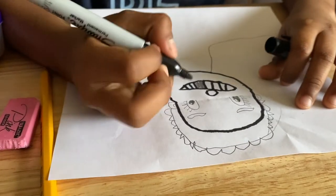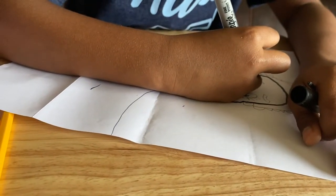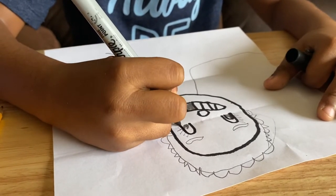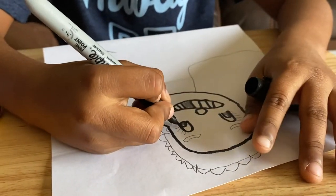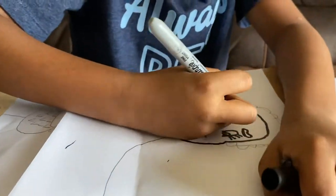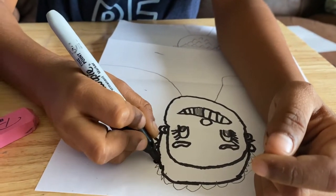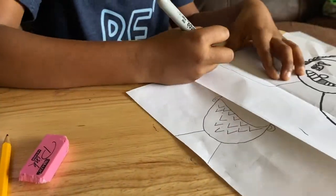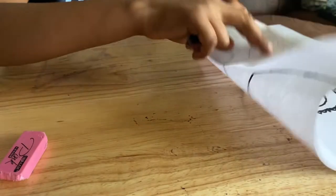Be really careful with the white eye because it's very important, so you have to be really careful. Don't color the white eye — that's important. When you're done with this, remember the mask.